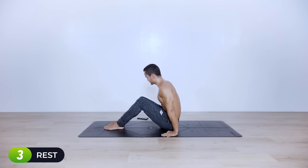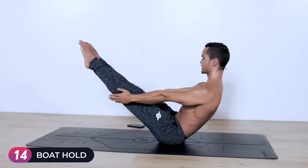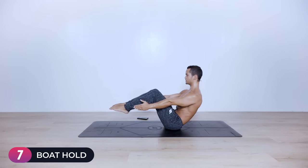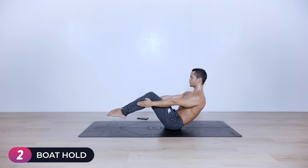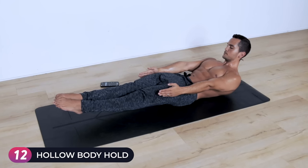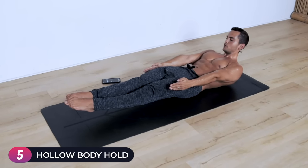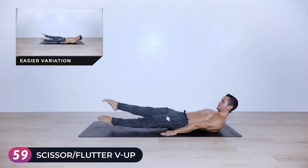The second part is a little bit more intense. Three, two, one — begin again with a boat hold just to warm up the core for the second time, 15 seconds only. Keep your chest lifted — remember you can go into the top version. Five, four, three, two, one — lower into boat hold for 15 seconds. Ten, nine, eight, seven, six, five, four, three, two, one.